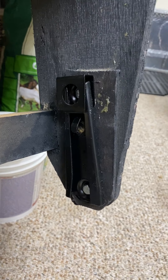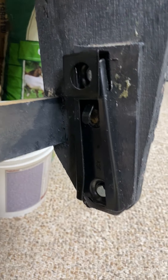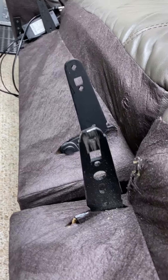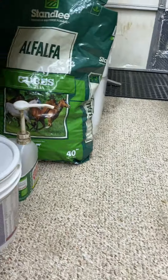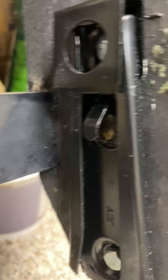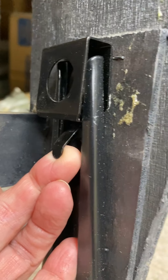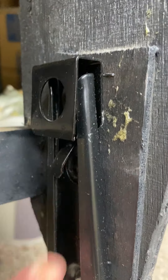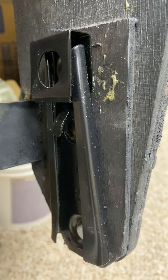FYI for today on recliners: this is your typical bracket that slides down over this part of the recliner back. To get the backs off, you have to lift that up with a screwdriver and then work to get it released.